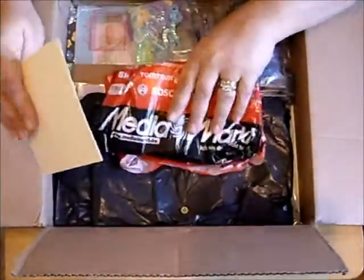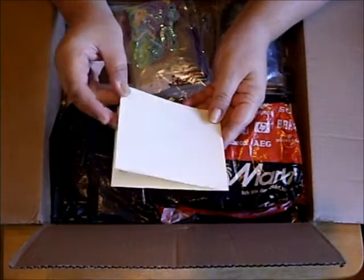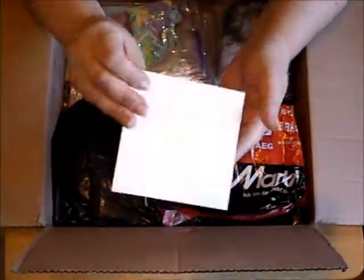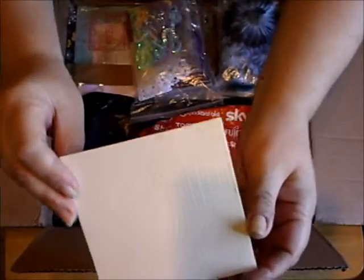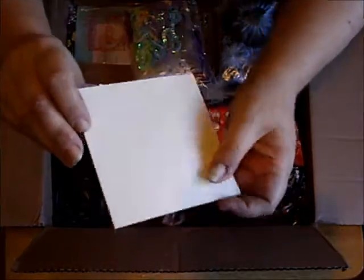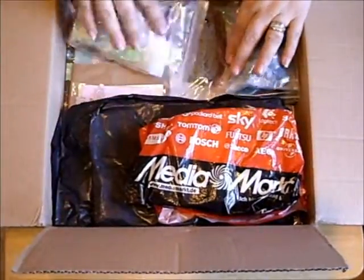Oh look at this, look at this card stock. I don't know if you can see that — I hope you can see this. Kat, it's beautiful. I just, I'm blown away. I am so blown away. Let's see what's in here.